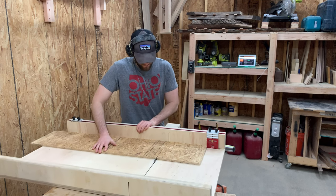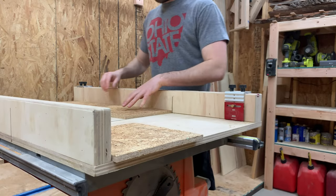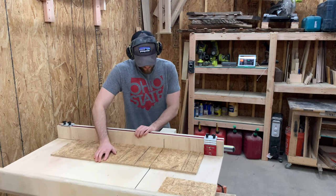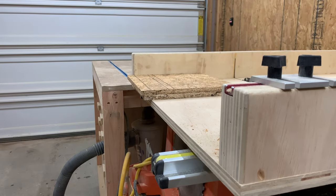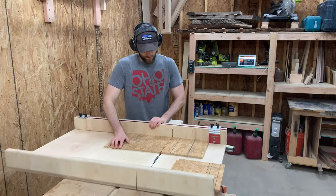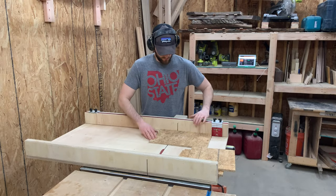Admittedly, one of my flaws in woodworking is I like to make things unnecessarily precise. This bowl is going to be carved from a square cube, so it truly does not matter one bit if the pieces that we glue together are exactly the same size. However, here you see me take the time to measure out exactly where to set the stop block on the sled, which will ensure that each piece we cut is exactly the same size.